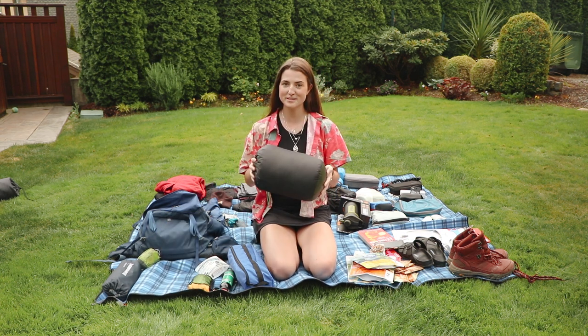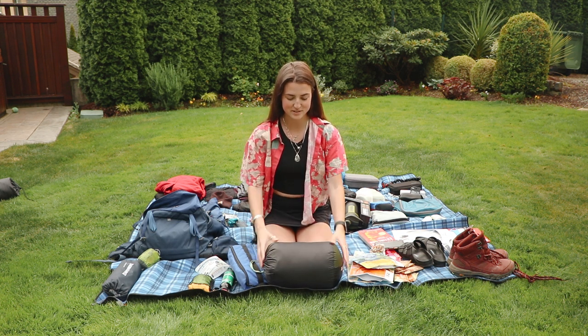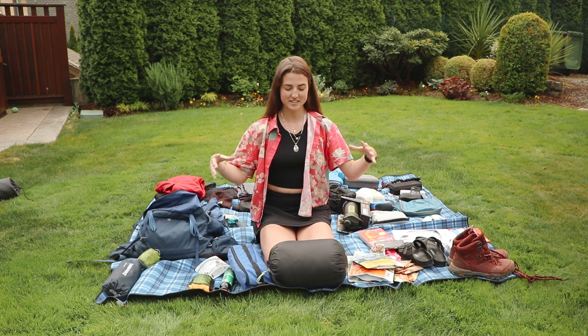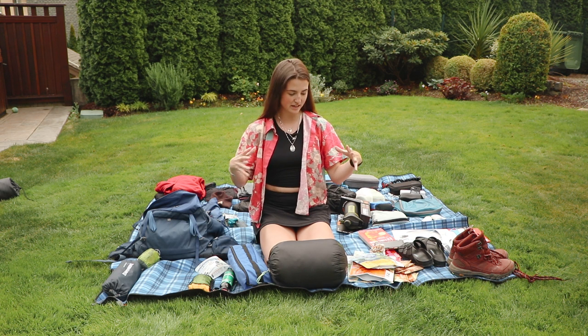I got this for my birthday from my sisters and it's really nice because it's so small compared to my other one. My other one that Shaila and I shared — even when it was in the compression sack — was still like this big.